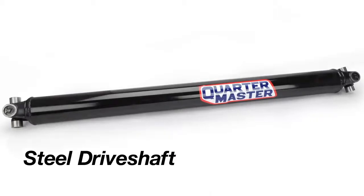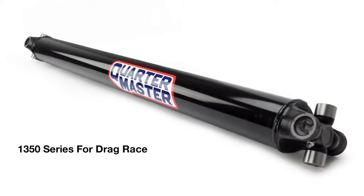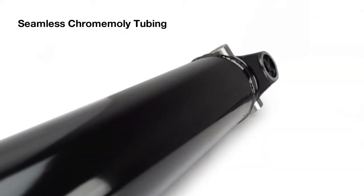Quartermaster heavy duty steel driveshafts are available from 1310 series heavy duty shafts for circle track cars to 1350 series ultra duty assemblies for drag racing applications. All Quartermaster steel racing driveshafts are constructed with seamless chromoly tubing.